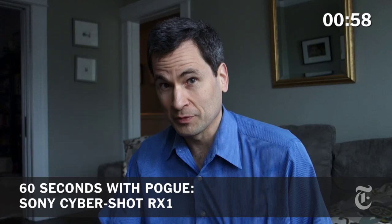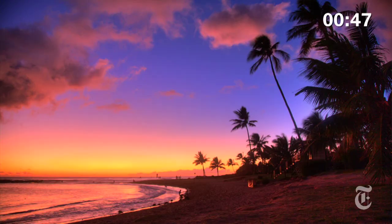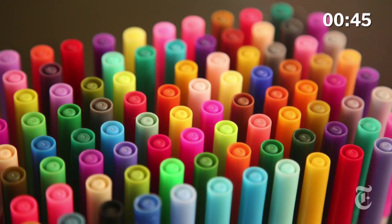If you're a professional photographer, or want to be, you don't buy a camera like this — you buy a full-frame professional camera like this. It's called full frame because the light sensor inside is the size of a full piece of old film. You get incredible low-light performance and beautiful color. The sensor inside this camera is only about this big.